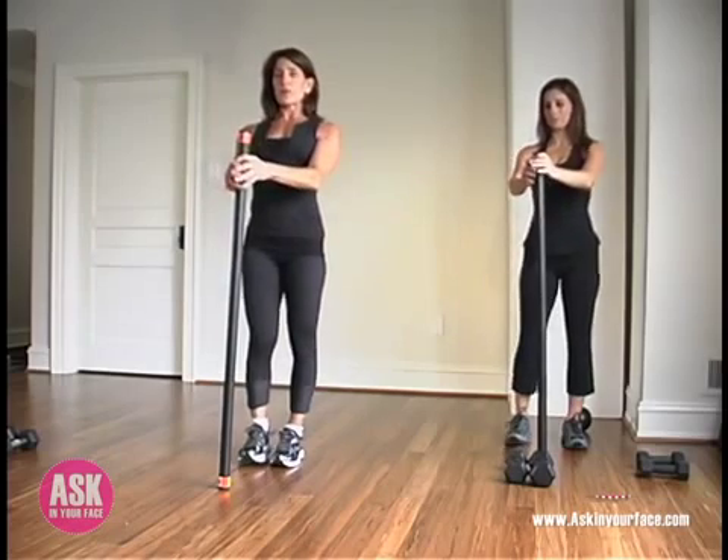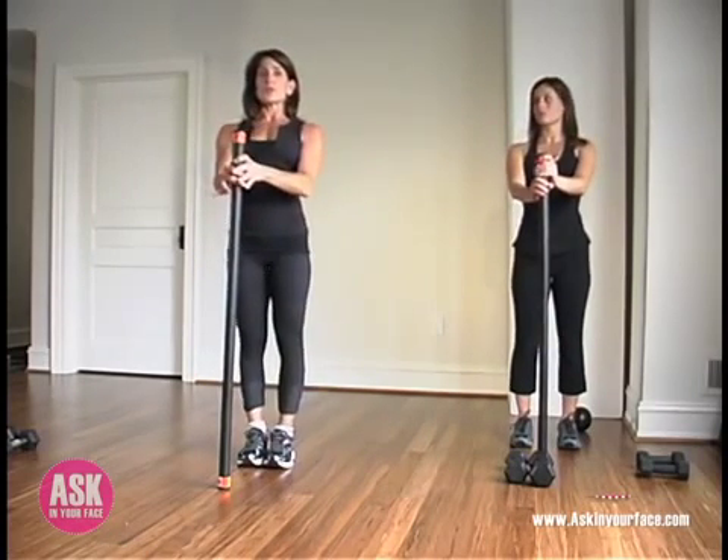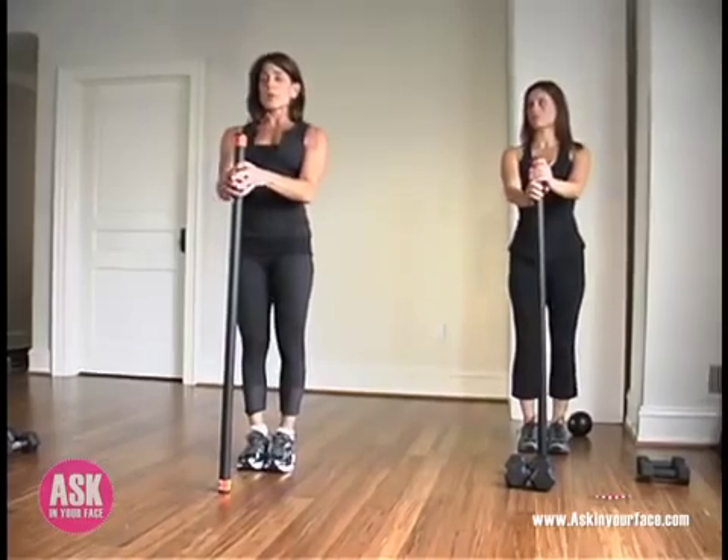We're going to start standing up here. You can purchase this body bar at most fitness stores, anywhere from 6 pounds up to about 30.